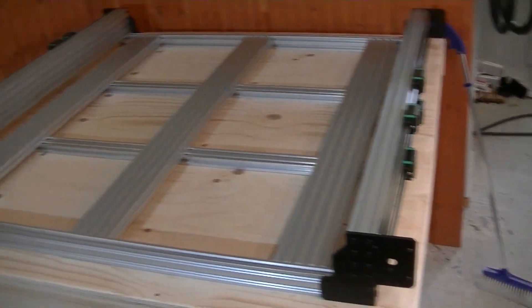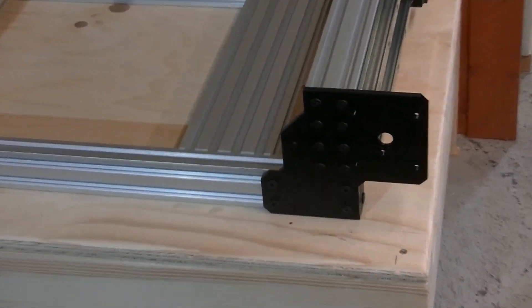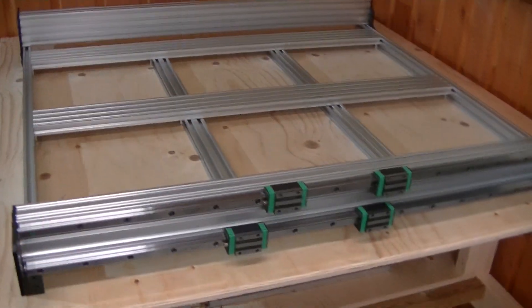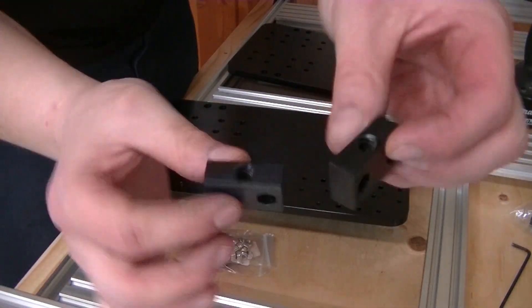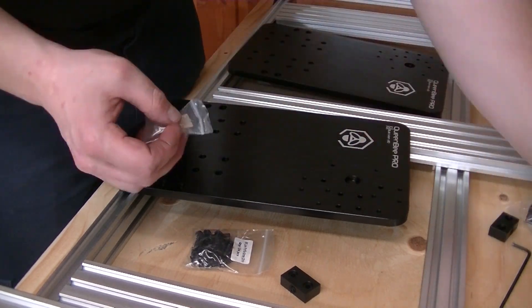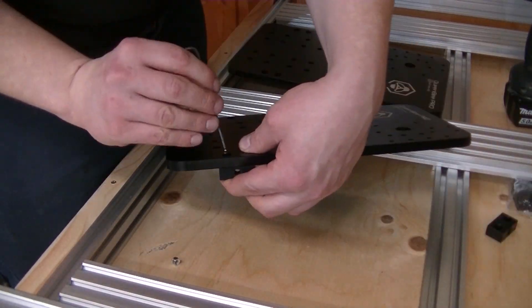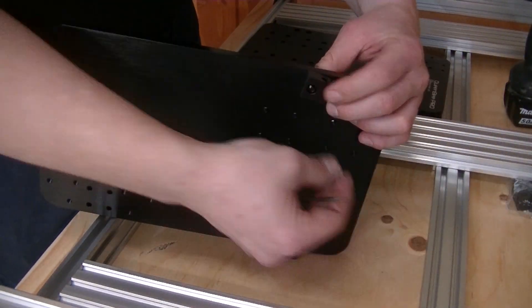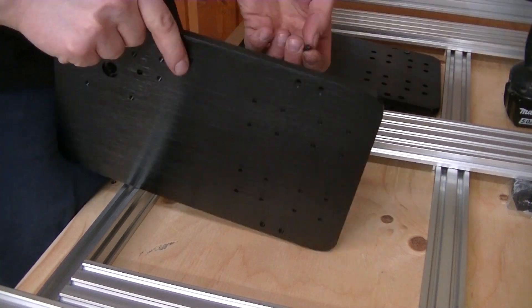The Y-axis assemblies are now installed on the spoiler board frame and it went by without any problem — just more screws to install. The next step is installing the plates for the X-axis, and those are these big ones.